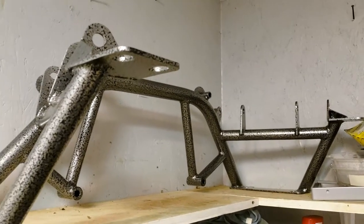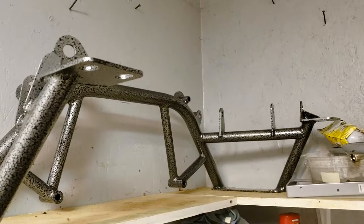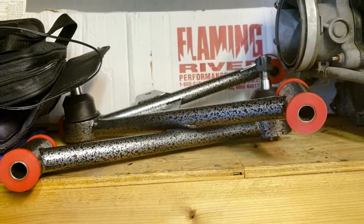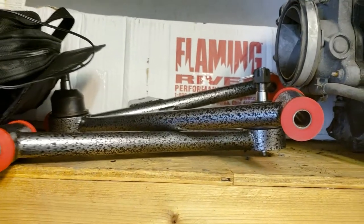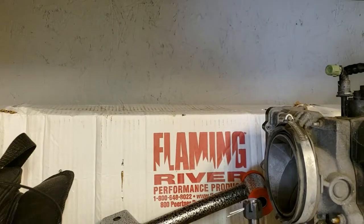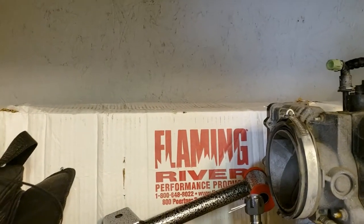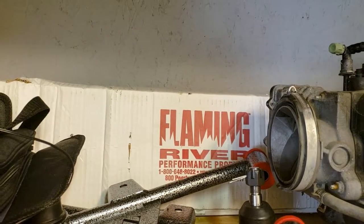I got this TMZ Motorsports K-member — not totally necessary, but it was part of the package deal. It also came with lower control arms with ball joints installed and poly bushings installed. Also got the Flamin River manual rack with it and a stainless steel steering shaft.